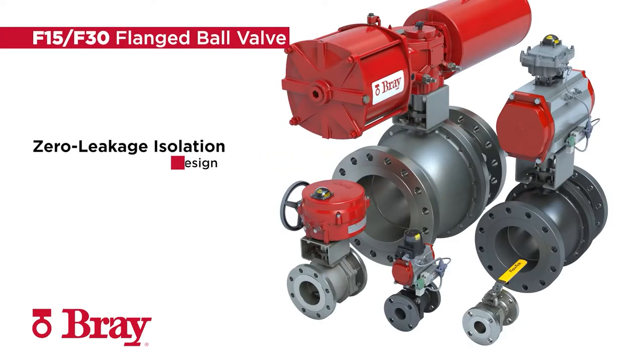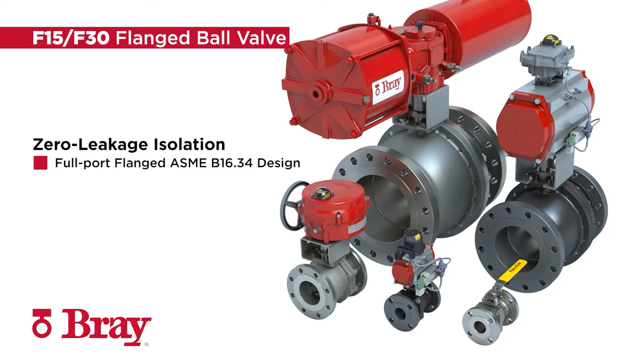The Bray Series F15-F30 flanged ball valve delivers dependable, zero-leakage isolation and rugged, full-port flanged ASME B16.34 design that is ideal for a wide variety of industrial applications.